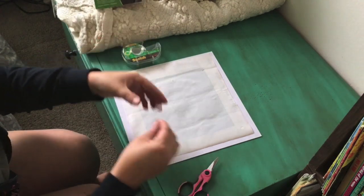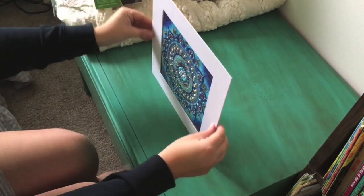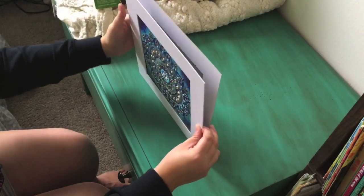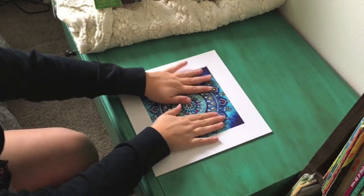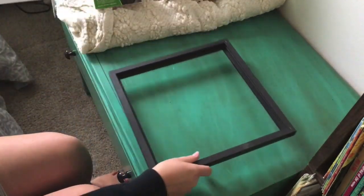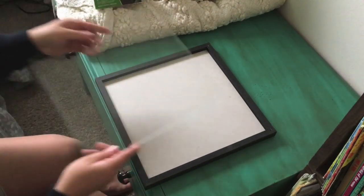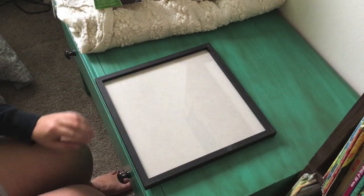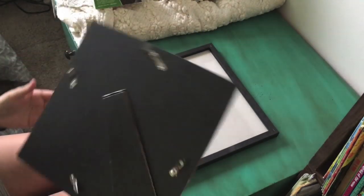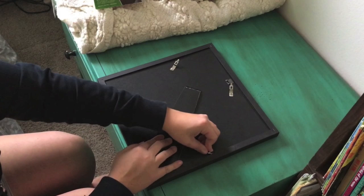Now I'm going to take the mat and put it on the back of the cardboard piece so it has something to stick to. Then the fun part — I just sit down on it and rock back and forth to press everything together. Time to frame it. I'm not using glass on the front, but I am putting the glass on the back because it helps keep it firm and keeps the frame from being wiggly since the frame is sized to fit with the glass. Then I just put the backing tabs back in.